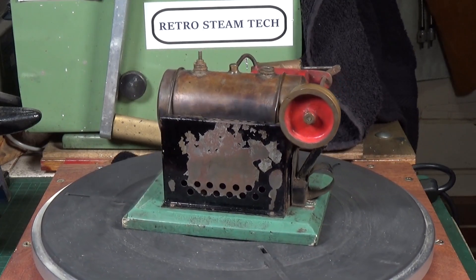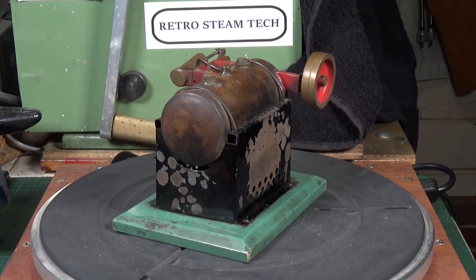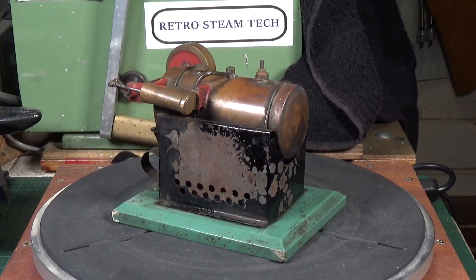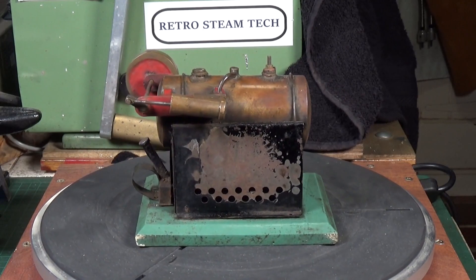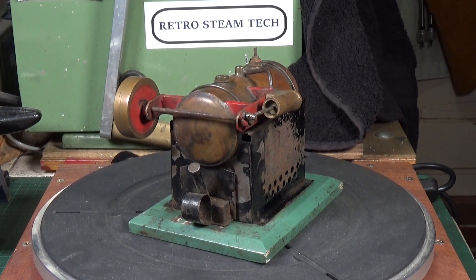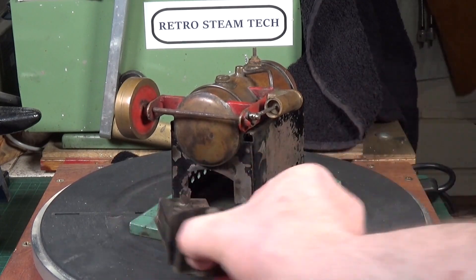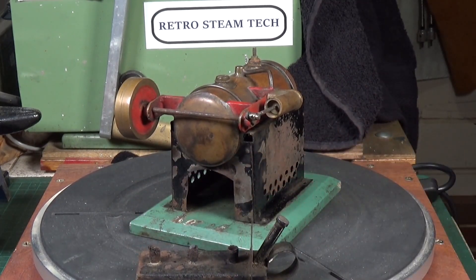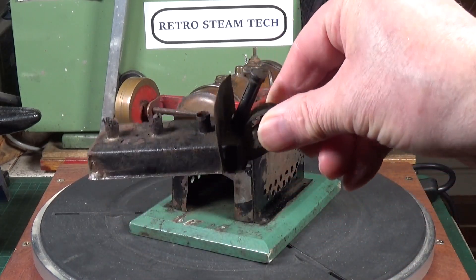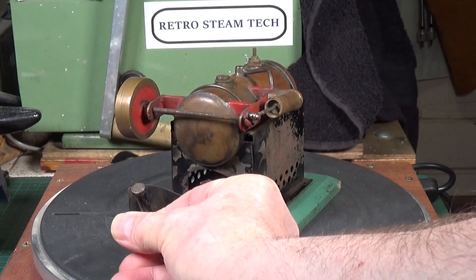You obviously see engines where the action engine is mounted to the top of the boiler — over-types — but not like this, where the crankshaft goes across the rear end of the boiler, or the front end depending on which way you look at it. It's all there. There's an interesting little burner — not really seen anything quite like that before. Very unusual.